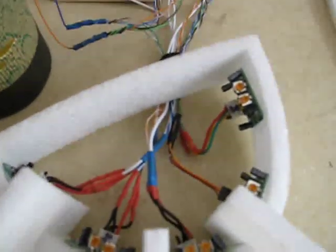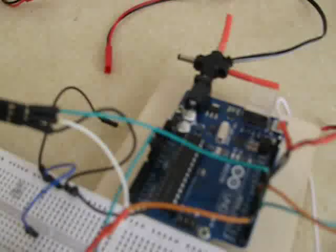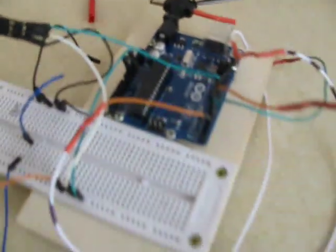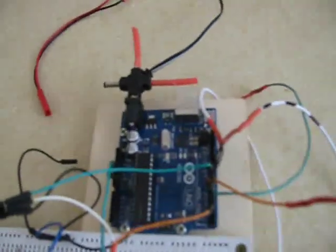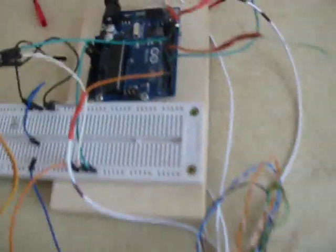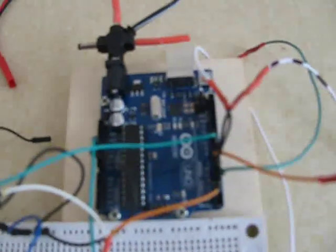The PIRs — I just wired all the positives together and all the negatives and run it straight off the 5-volt power of the Uno board. The servo is hooked up to digital pin 9, and my PIRs are hooked up to pins 3, 4, 5, 6, and 7.